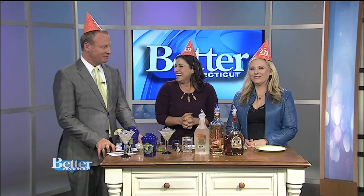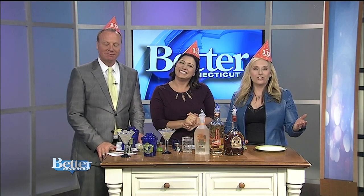Thank you so much and happy birthday to Chili's! Go check it out — they're $3.13 for the birthday today. For more entertaining inspiration and recipe ideas, be sure to stop by Limor's blog at LimorLoves.com.